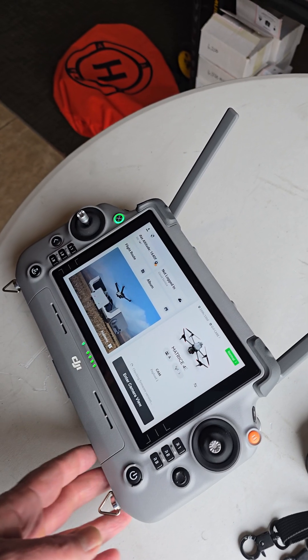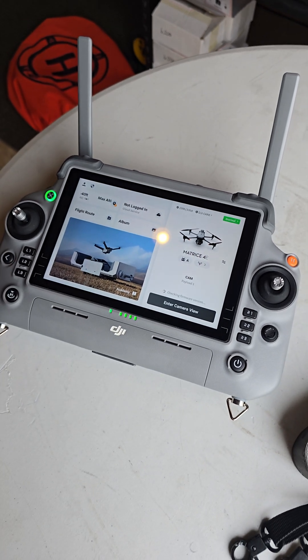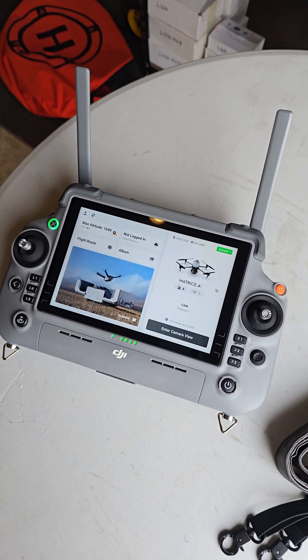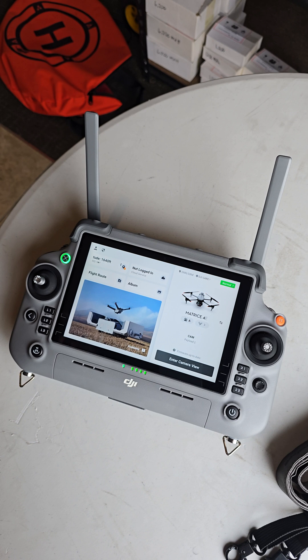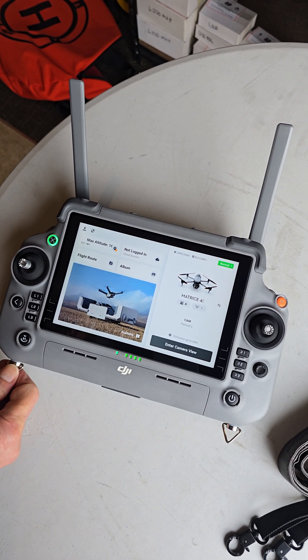I'm going to show you how the DRTK2 works with the new Matrice IV Enterprise and IV Enterprise Thermal. I had some questions whether it would work and after a few tries I got it to work here.